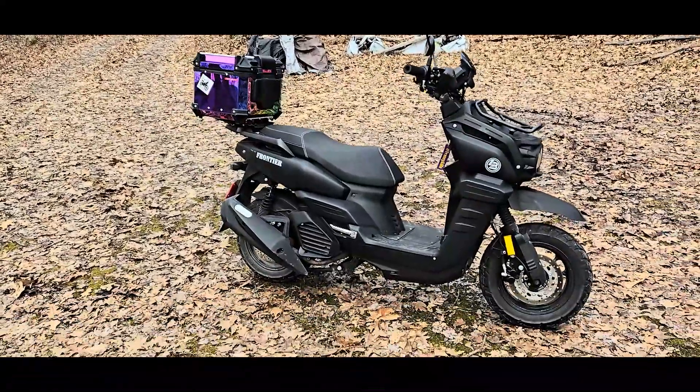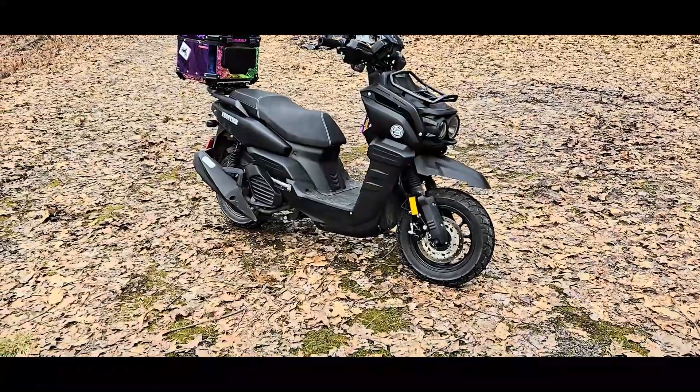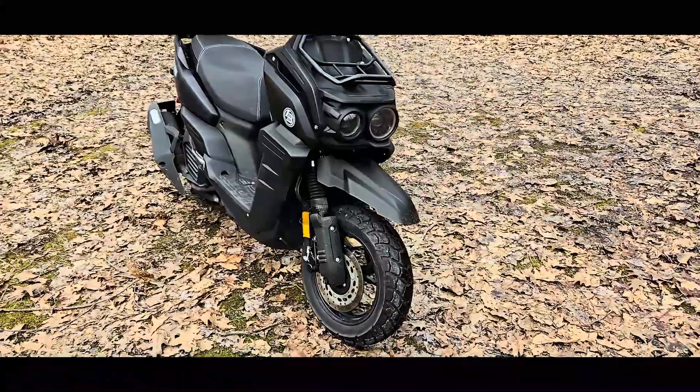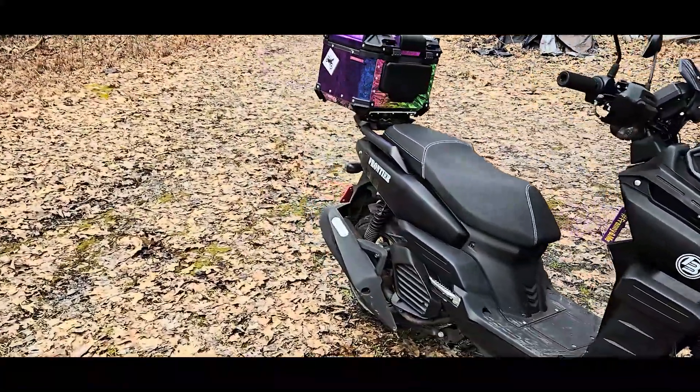Nice-looking bike, very solid and sturdy-looking with a sturdy feel. Beefy front tires, disc brakes front and back, dual shocks in the front and of course dual shocks in the back as well.